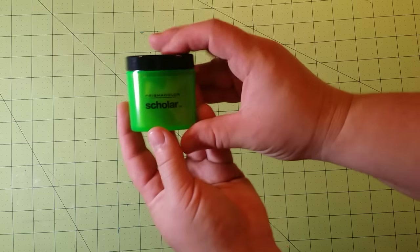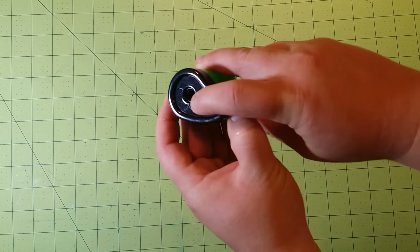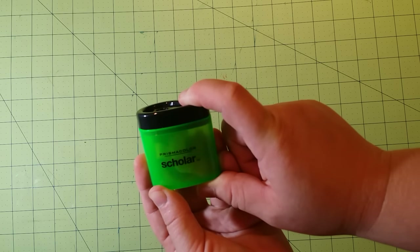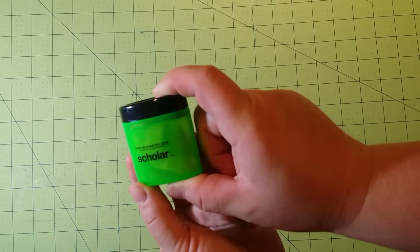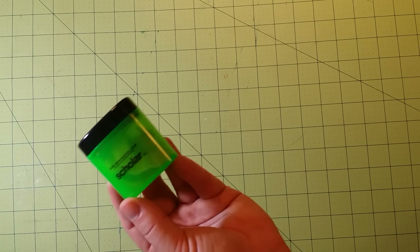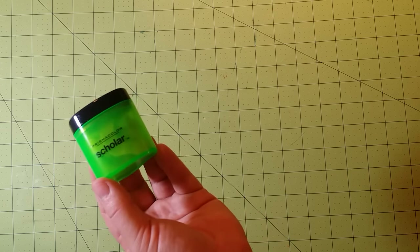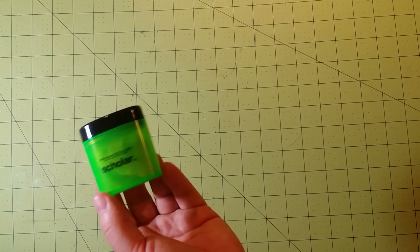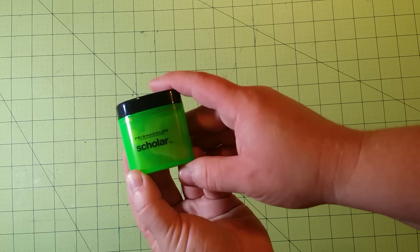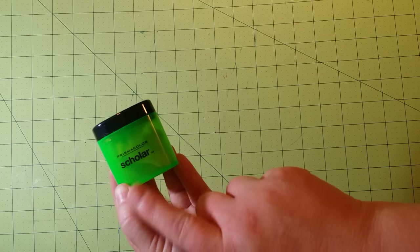However, nothing will ever compare to the Prismacolor Scholar pencil sharpener. It only has one hole, but this will sharpen your pencils to the most precise point I have ever seen in a pencil sharpener. I got this from Amazon as an add-on item — I think it was like $3.50. I thought, what the heck, let me try it, and I'm so glad I did. I will recommend this until the day I die. Go out and get it right now. I will also have a link for this sharpener in the description below.